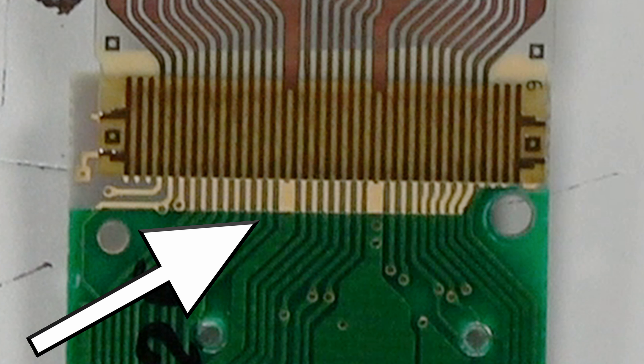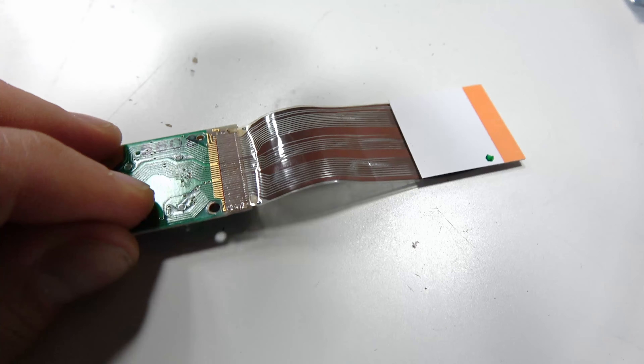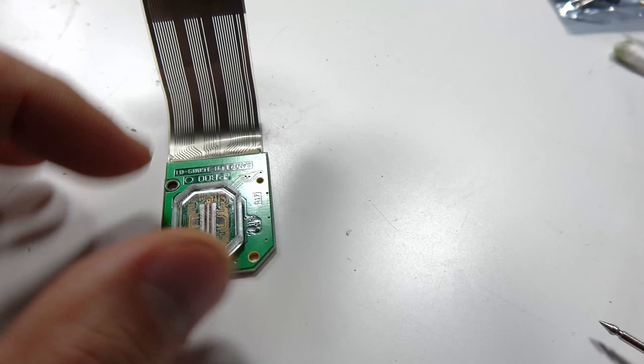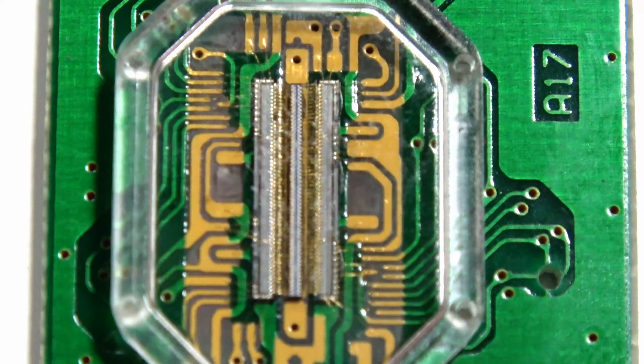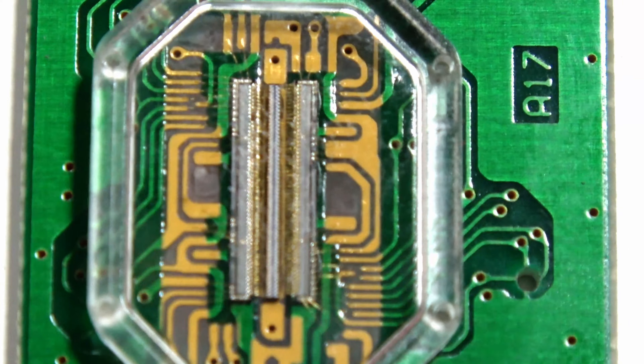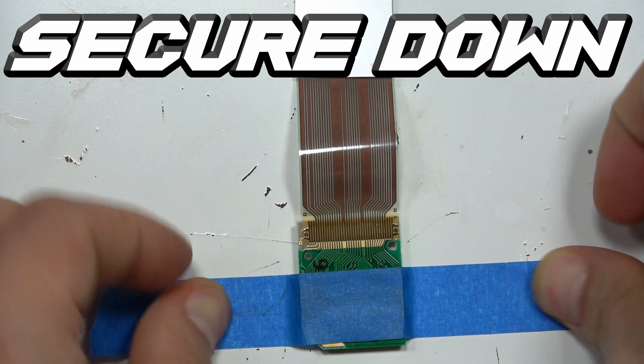Our main goal is to solder this ribbon cable to this PCB board. Nintendo glued the ribbon cable to the PCB board, so over time the glue wears out, lifts up, and it doesn't have a good connection anymore. You really need to solder it so that the red LED can shine properly and you can actually see out of both lenses.